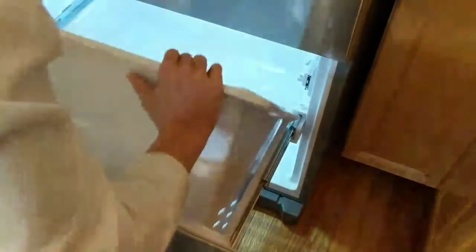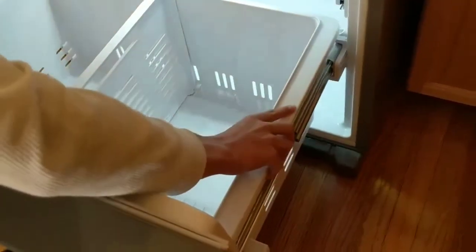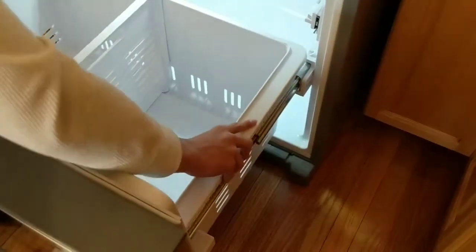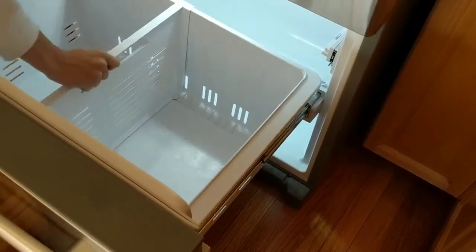So this is putting the bottom container back in. Make sure that it's all the way to the back and then just slide it in. You and I are working together doing this for the first time because we've never been able to remove the darn things.